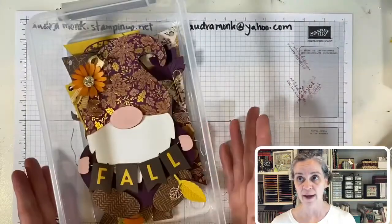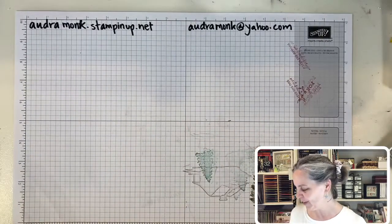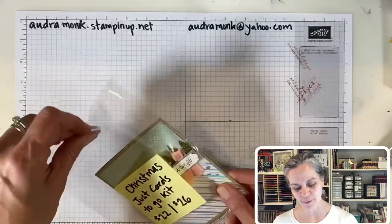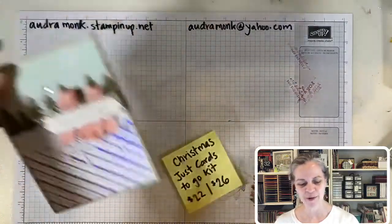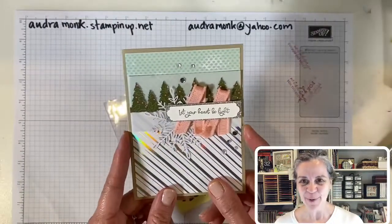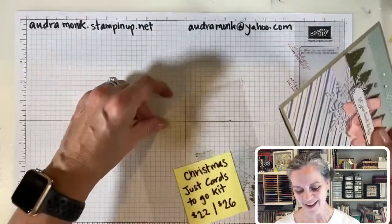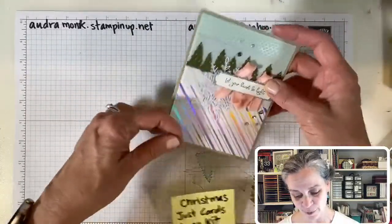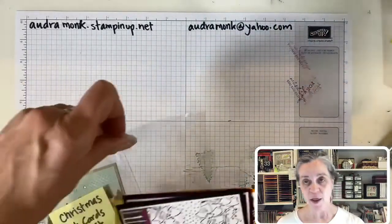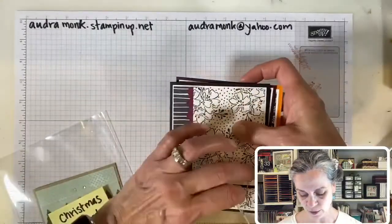I only have eight banners left, so if you want one you've got to let me know because they usually sell out. Then for Just Cards Christmas, we've got two to three weeks to get to that. Right now I have one card designed and I'll design the other two this week. Same price as the regular Just Cards but they're Christmas cards. Those are my classes for October!